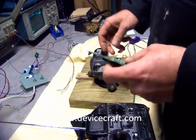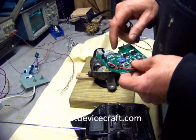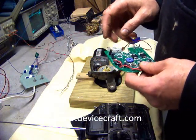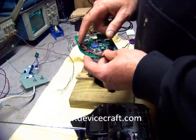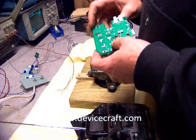This is a DeviceCraft wiper motor speed controller. It's an H-bridge construction using MOSFETs. There's a potentiometer that goes through the shaft — the servo. These are the two power lines and the control lines. This is the over-temperature protection and this is the over-current protection. There are eight selectable modes.